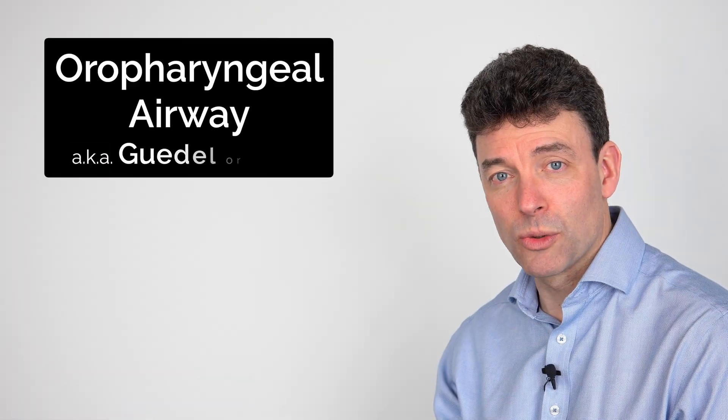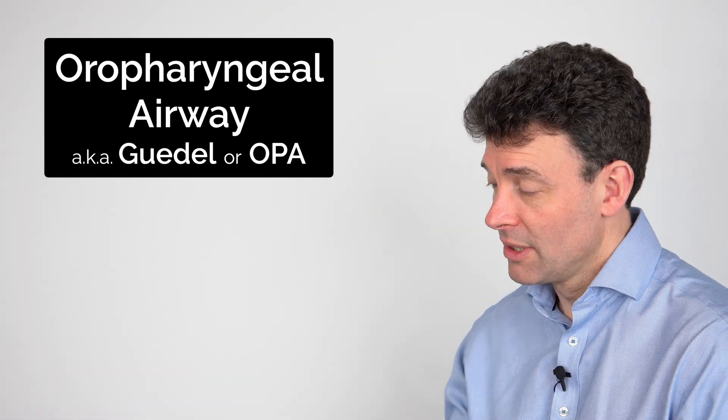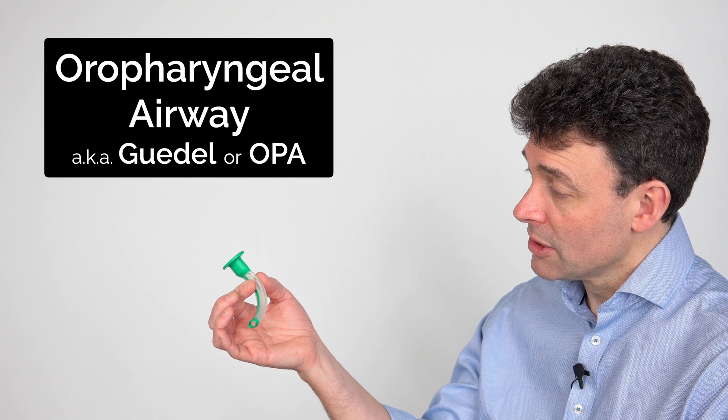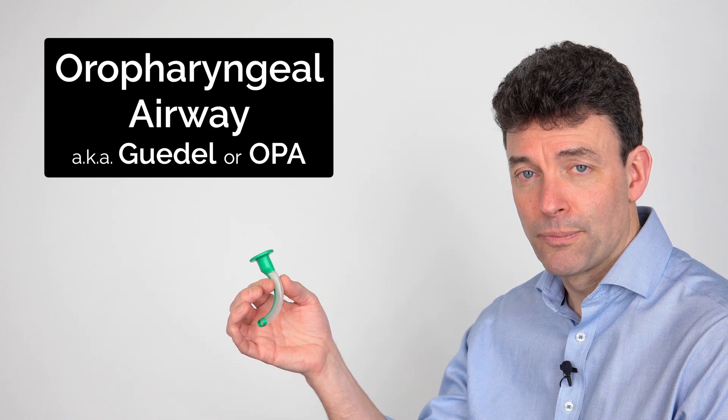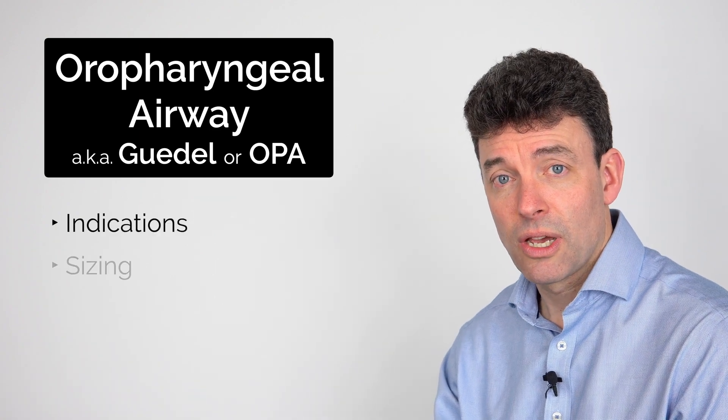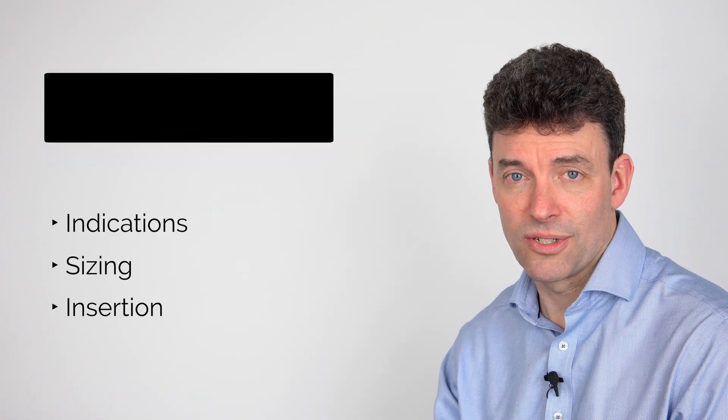Hi, I'm James and today we're going to be talking about oropharyngeal airways. This is a really helpful airway adjunct to be used in emergencies if people have an obstructed airway. I'm going to talk through the indications for use, how to size one up, and how to insert it.